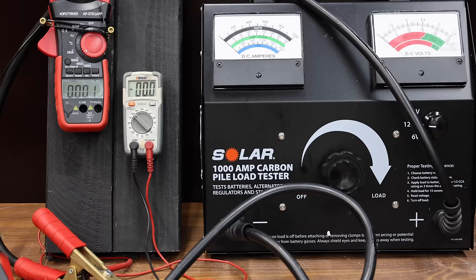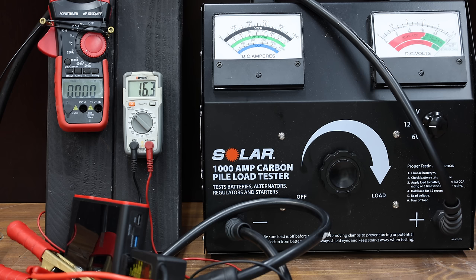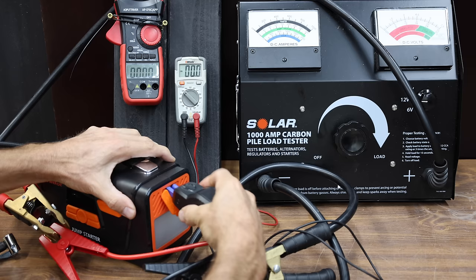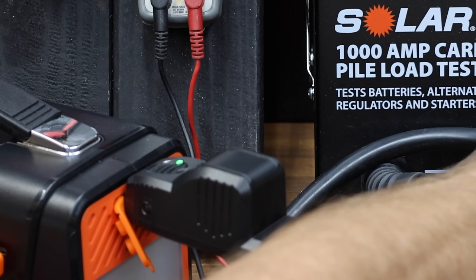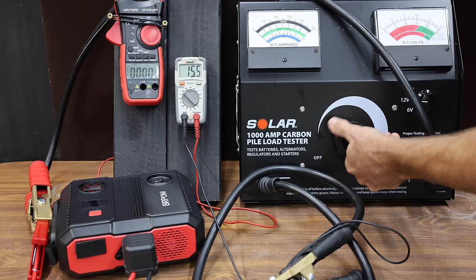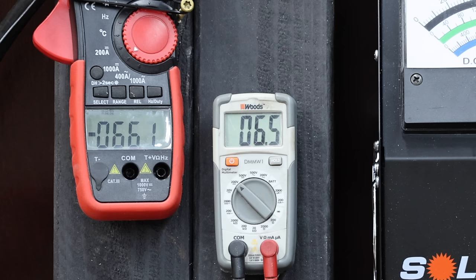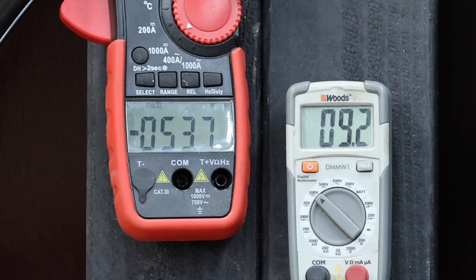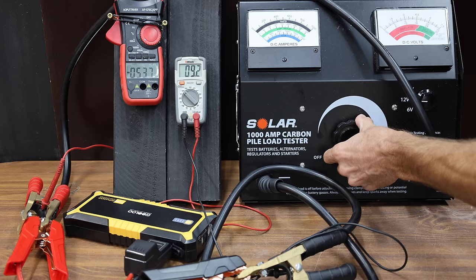The Vima is rated for 4,500 peak amps. Jump starter manufacturers have a very tricky way of coming up with this number, but our approach is much more realistic. The Vima only made 359 amps at 7.4 volts — more than enough to start a car, but nowhere near 4,500 amps. The Alphabot, supposed to make 4,000 amps, performed a lot better at 541 amps at 6.6 volts — that's 3,570 watts. The Burpen is rated for 4,000 peak amps and performed even better at 661 amps at 6.5 volts — almost 4,300 watts. The Gulu performed the best yet at 537 amps at 9.2 volts — that's almost 5,000 watts, which is really good for a $100 jump starter.